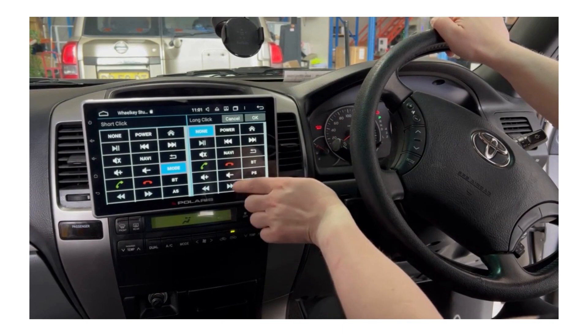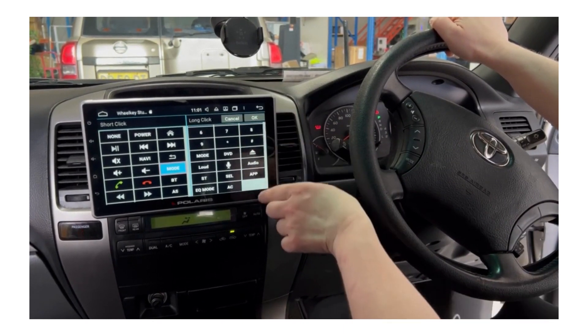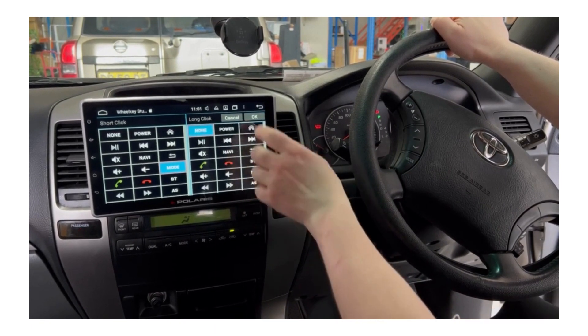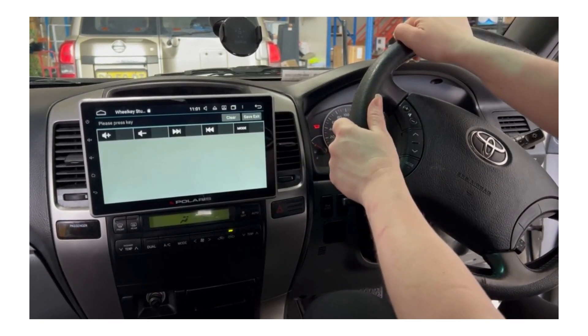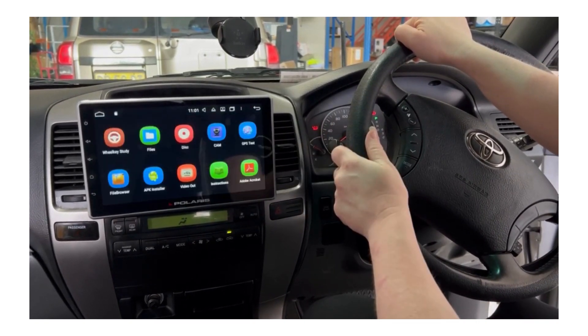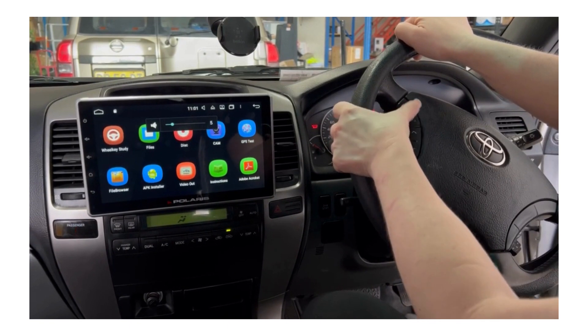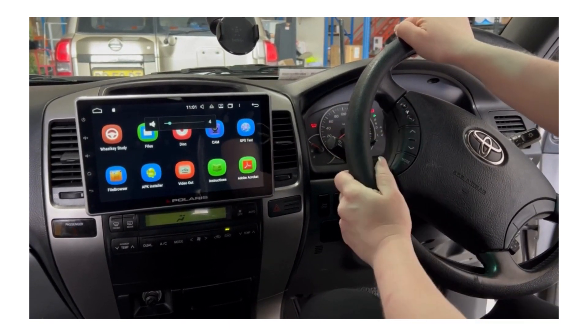If you want, you can also select a long press for any button, but I'm not going to do it this time. Once you've programmed in all the steering wheel controls, select 'Save Exit' and then test the controls to confirm everything is working. And that's it.